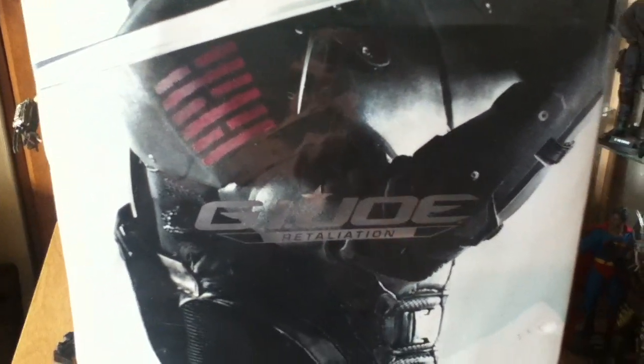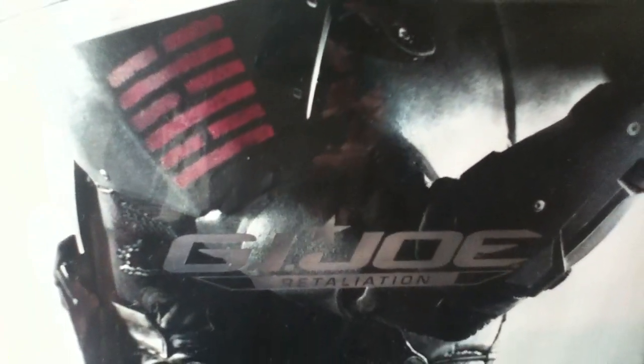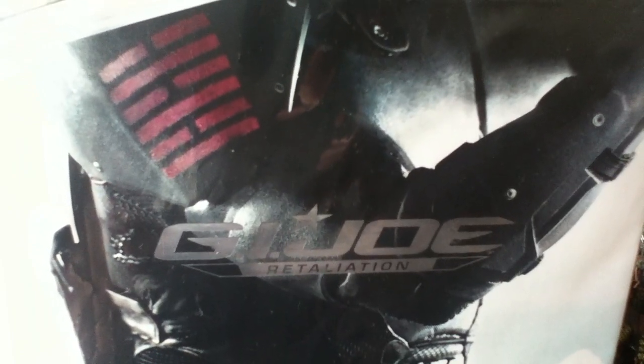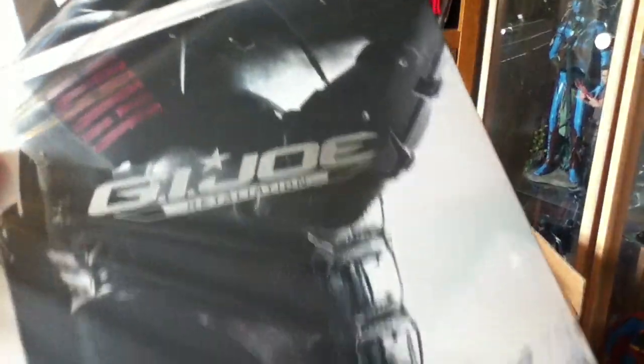Back with another quick video — this is the Hot Toys GI Joe Snake Eyes. I've got quite a few figures to catch up on, so hopefully I'll bash quite a few out in the next couple of weeks. This is the box: just your basic slip cover, pretty boring. I don't even bother looking at these boxes anymore — just cut the tab and slide the tray out. They're getting quite boring and bland, these Hot Toys boxes.